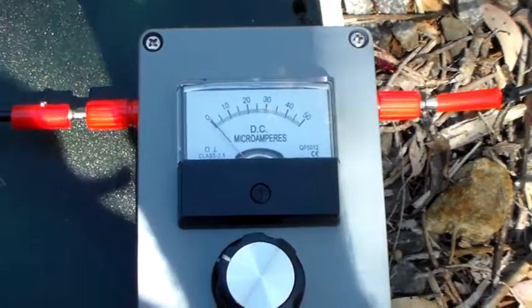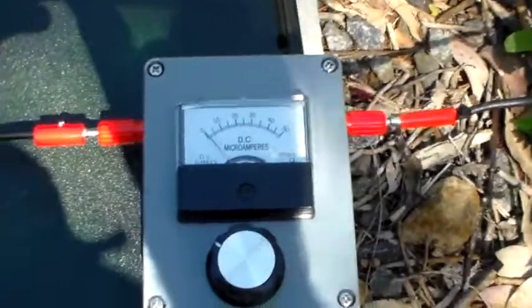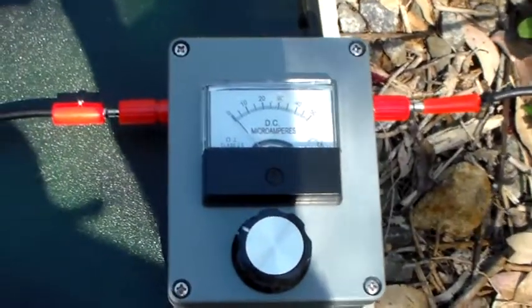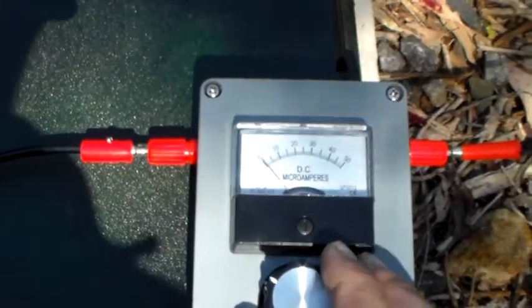Hello again and welcome to the VK6CS amateur radio channel. Here's the RF current meter. I've made some modifications to it to make it easier to adjust, so let's try adjusting it and see how we go.